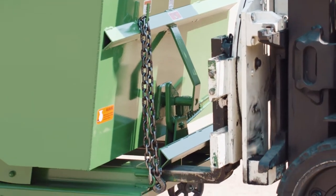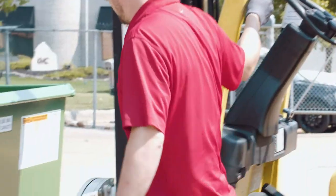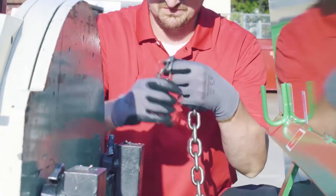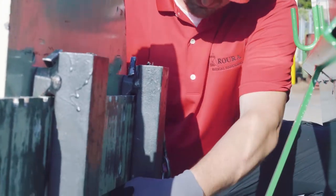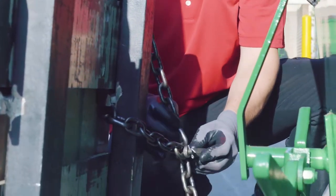The mast secure chain is attached to the self-dumping hopper and is used to secure the hopper to the forklift truck during transport and dumping. The mast secure chain is properly used by wrapping the chain around the mast of the forklift truck and securing the chain with the clevis hook.